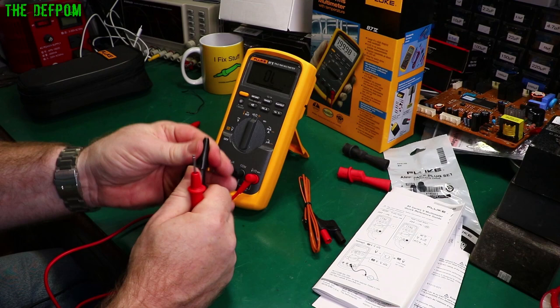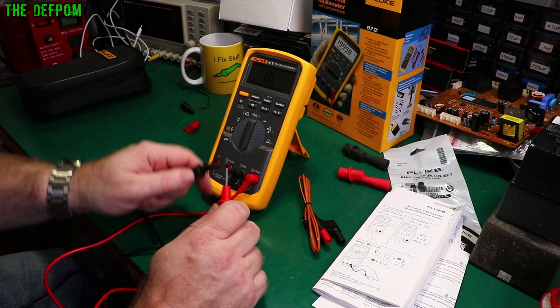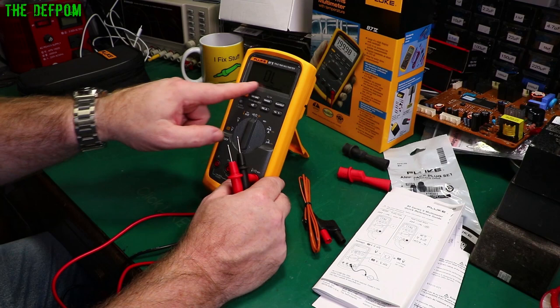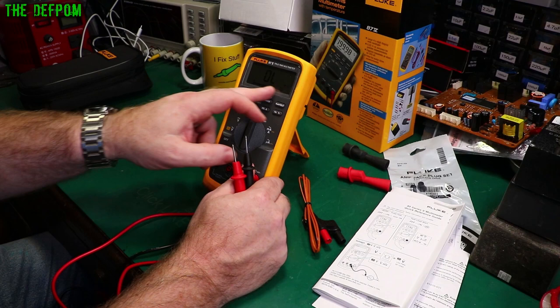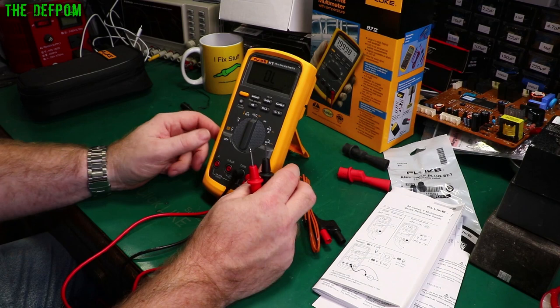It looks like a 6000-count display. This is a 3.5 to 4.5-digit multimeter. It's got a bar graph which updates 40 times per second. There are other features you can turn on by holding buttons down — like a zoomed bar graph, a central reference point so you can go plus and minus from that. It's got a high-res mode by holding down the illumination button for one second, which increases the resolution by one digit. I actually read the manual this time — almost unheard of.